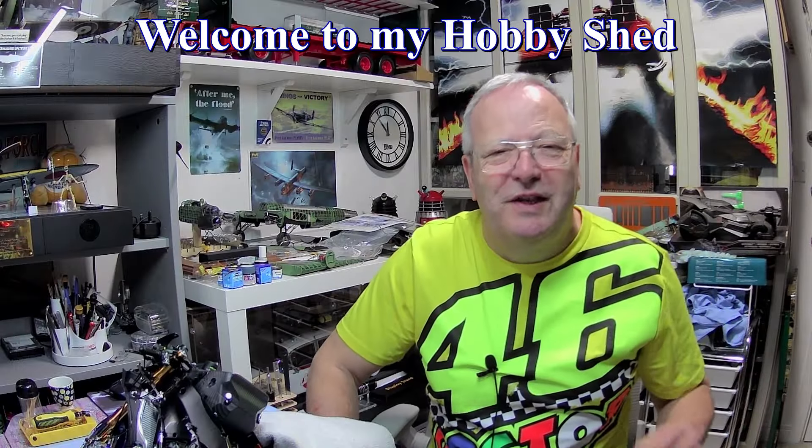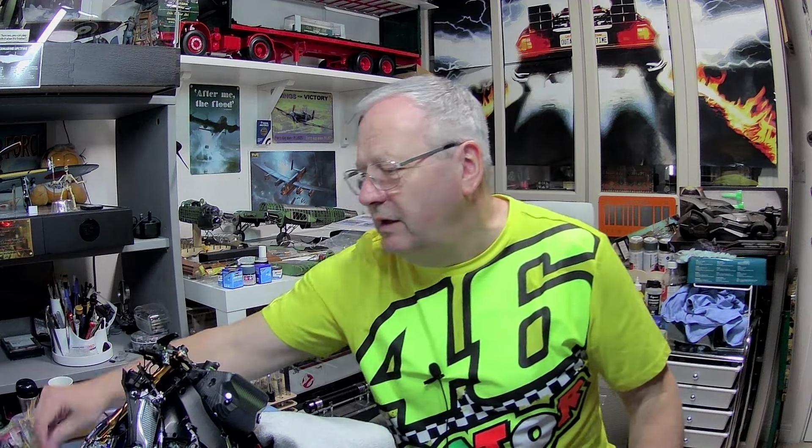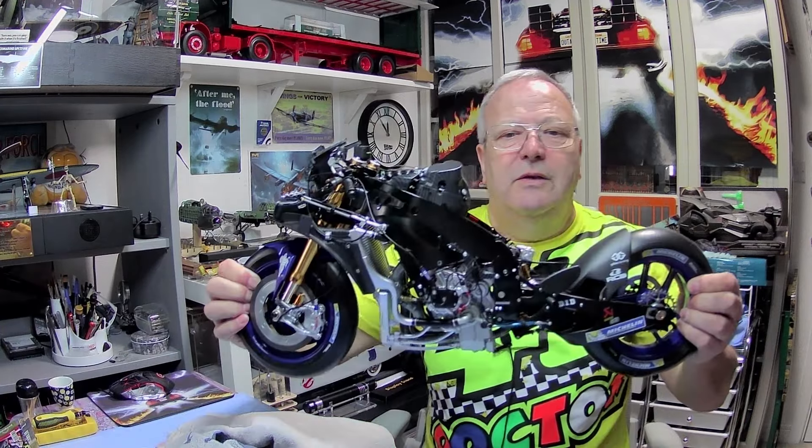Hi y'all, welcome to John's Model Making. Today we're carrying on with the Valentino Rossi issues 82 to 84. We're going to need the dummy nut, the sprocket, and the chain for this. We also have the paddock wheels — the paddock stand is already in the box — and we have a fairing where we just put a couple of screws on it, but we don't actually put it onto the bike here.